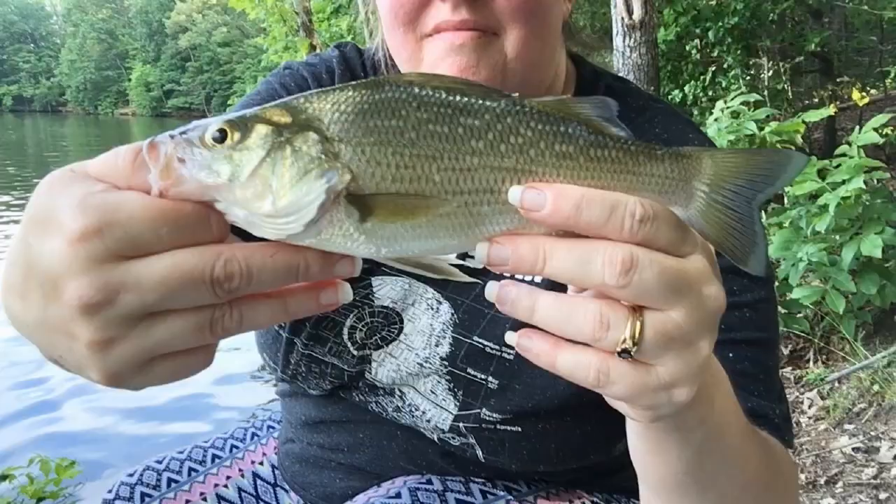Tonight we've got something a little special planned, but it's not evening yet. Until then, my wife and I are just doing some regular old worm fishing — and we caught something we didn't expect: a nice white bass. A nice unexpected catch.